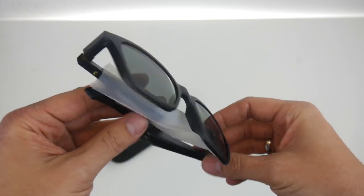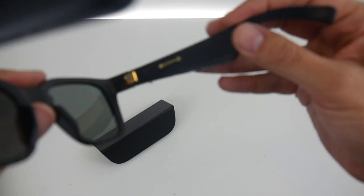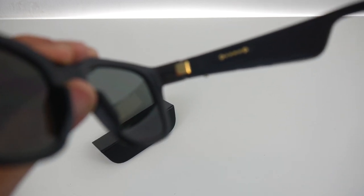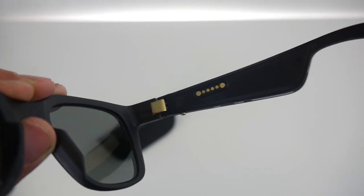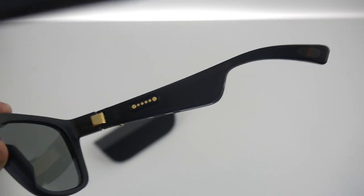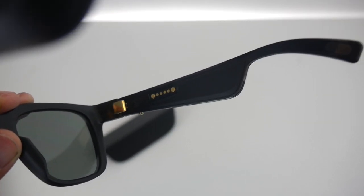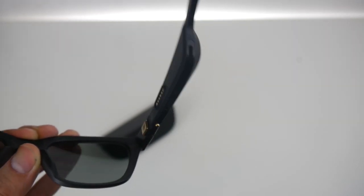I just came back from CES where I checked the Android glasses and they were like 80 grams, but these are even lighter. So here on the right, as you can tell, this is the port — this is how you connect the glasses to electricity via a USB cable, and this is how you charge them.